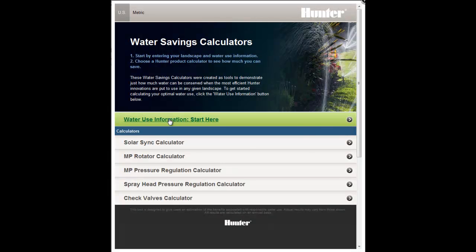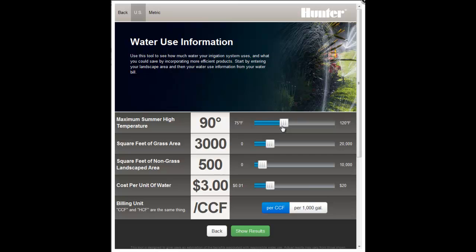Prior to using this calculator, enter your landscape and billing information on the Water Use Information page.